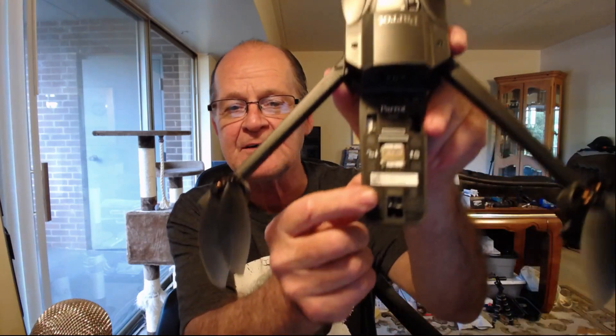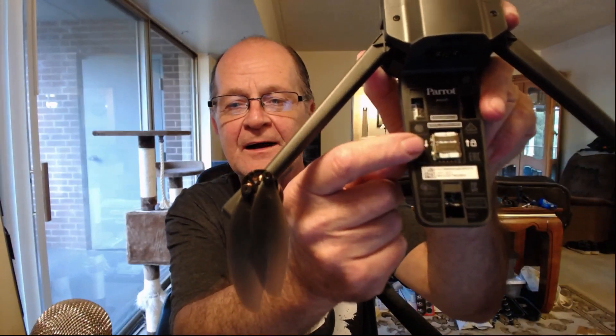I just want to cut this little video real quick because YouTube seems to be all in a Twitter over the memory card holder for the Anafi. The memory card holder sits right in here — here it is right here. Everybody's acting like they've never seen one of these things before.